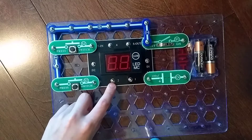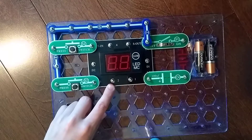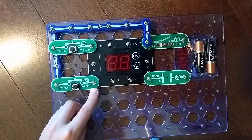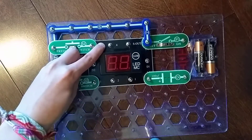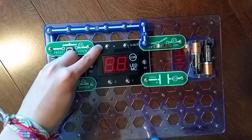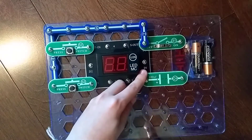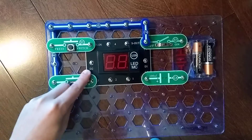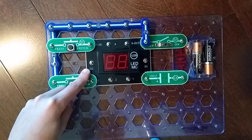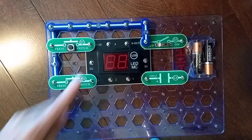2 is an output usually connected to a speaker. 3 takes input from the S8 selector. 4 is an output often connected to an LED. D1 is used to shut off the right LED display. D2 is used to shut off the left LED display.